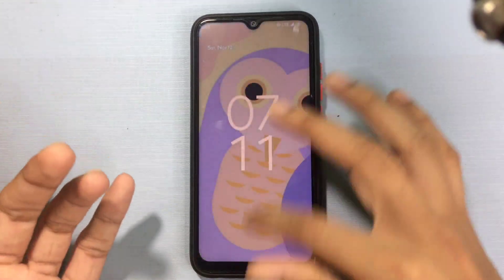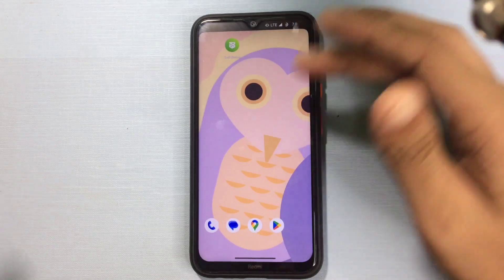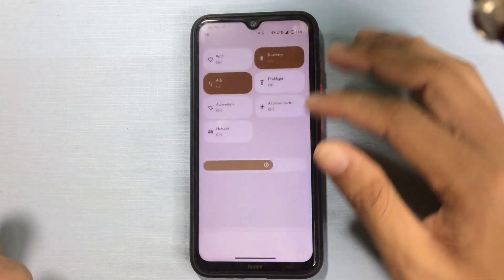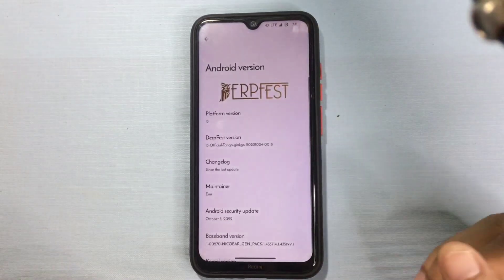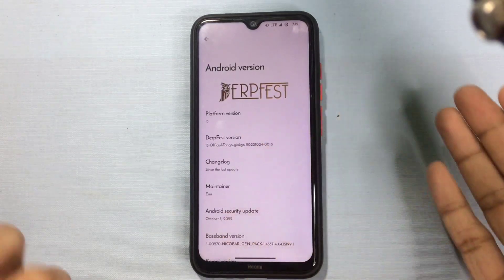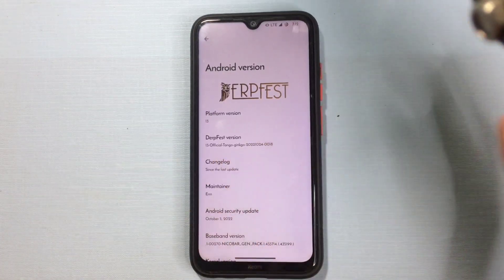First of all, let's check what we are running in this ROM. As you can see, this is the home screen and the wallpaper — there are a few wallpapers which come with this ROM. We can check our Android version and other things about the phone. As you can see, Drip Face ROM is based on Android 13 and this is an official ROM, as you can see from the official tango and jinko tags.